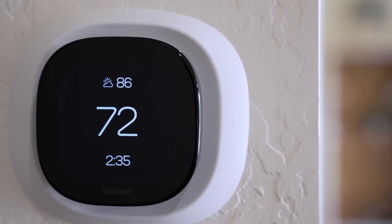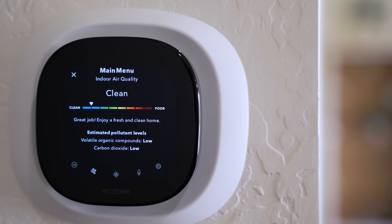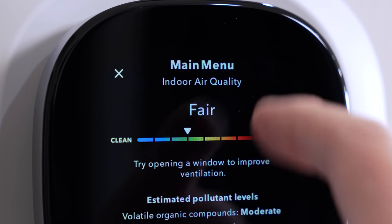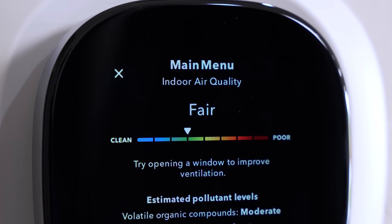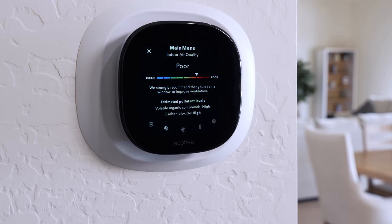There are also a couple of new sensors that this Ecobee Thermostat Premium has over previous generations. First is the air monitoring sensor — built right into the thermostat. There used to be an option for a third-party subscription for air quality monitoring, but now you do not need a subscription because it's all built in. It can let you know if your CO2 levels are too high or if there are other pollutants in the air due to things like cooking.